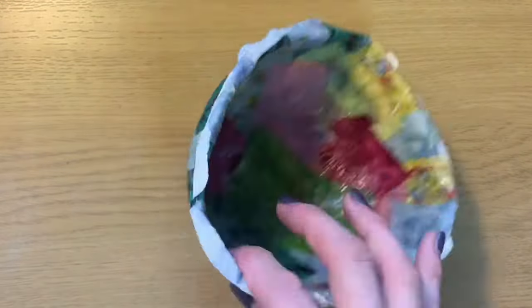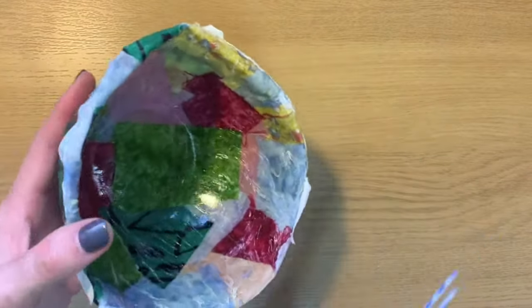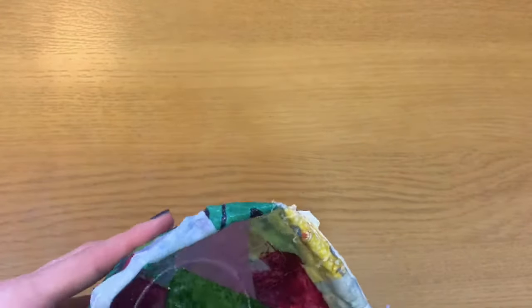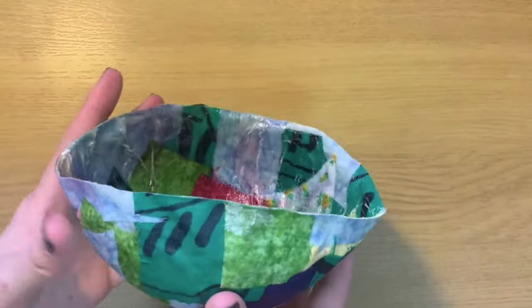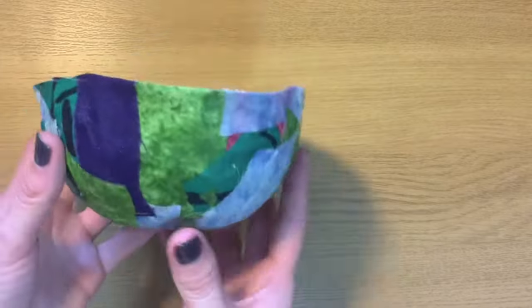That looks so cool! I can leave the edges as they are — they're sort of curling out — or I can take some scissors and trim them a little neater if I want to. What are you going to put in your fabric bowl?